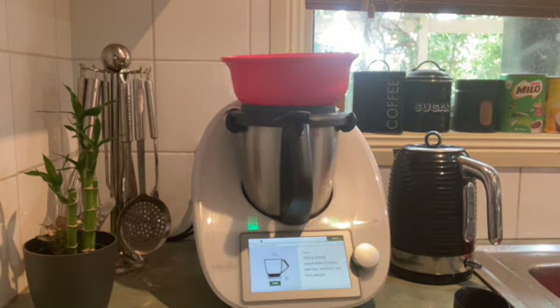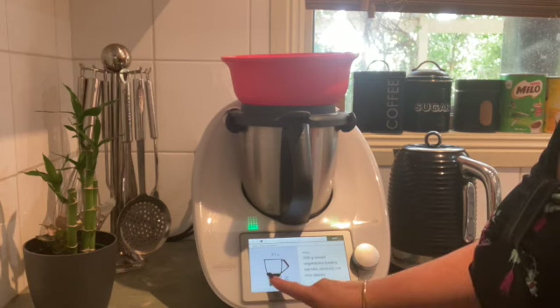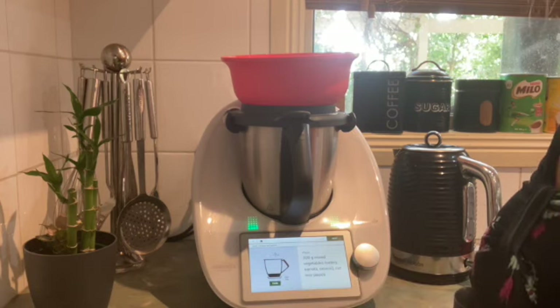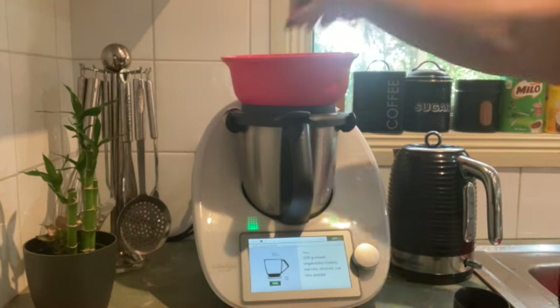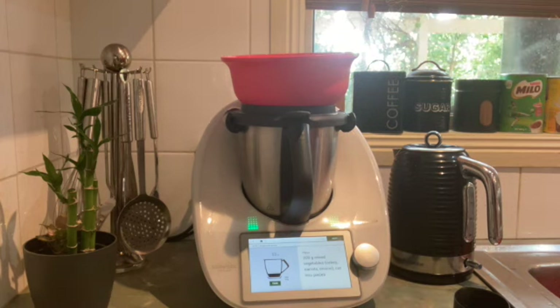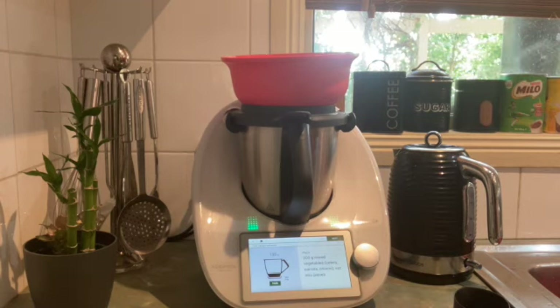I'm going to be weighing the ingredients up on top to show you that you can use your Thermomix to pre-prepare and get your ingredients ready. I've just popped a bowl up on top and tared those scales, and I'm just popping in all the vegetables I'm going to use for the bolognese today — a mix of celery and onion. This is a great recipe for using up ingredients from your fridge.